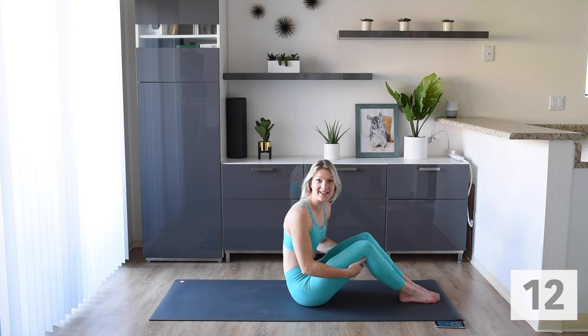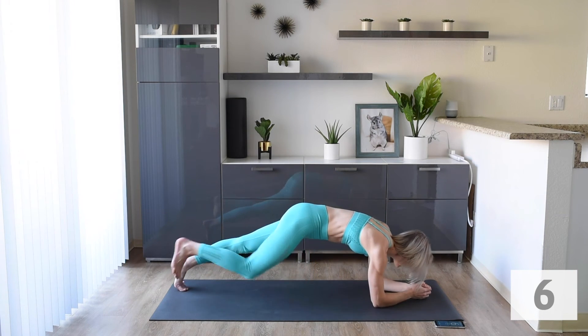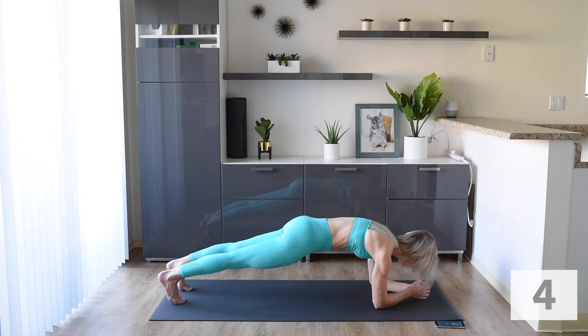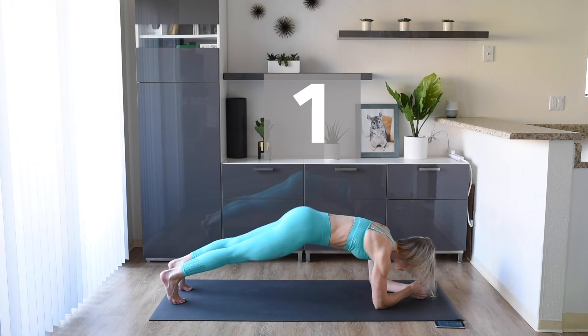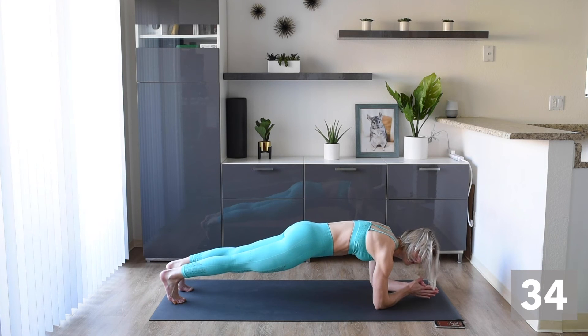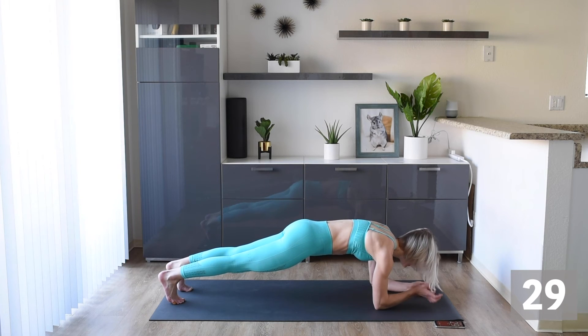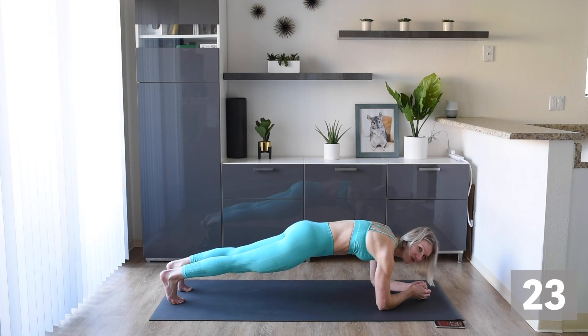Our final exercise for today — one of my favorites — we are going to do a plank hold. Get into a nice plank position, push up through the shoulders, make sure your booty's not up, keep it nice and straight. Let's hold this. If this is a challenge for you, feel free to drop your knees down and then come back up. Let's see how long we can stay up here — challenge yourself, stay with me for the full duration of the exercise. Less than 20 seconds to go.